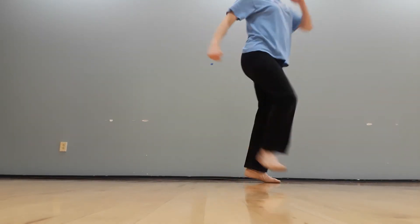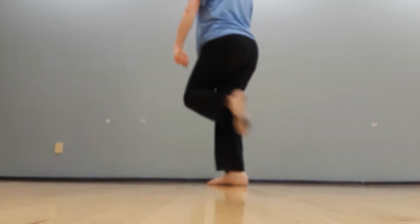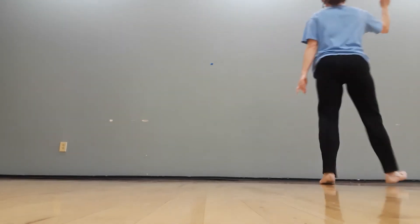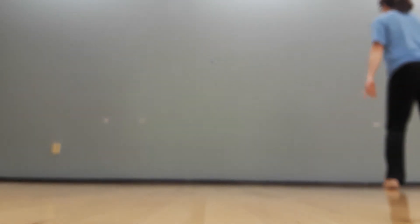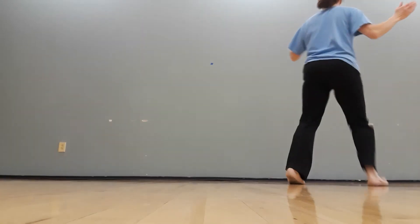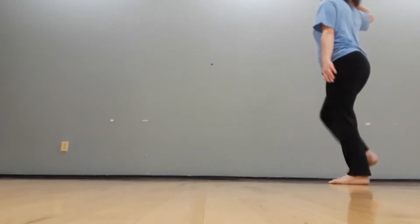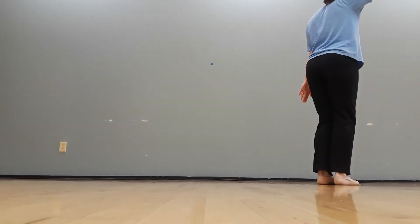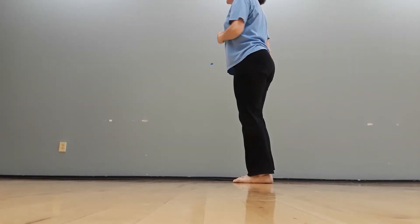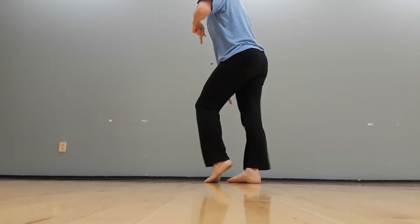So it would go: march two three four five six seven eight, one two three four five six seven, one two three four five six seven — step step step step, march two three four.